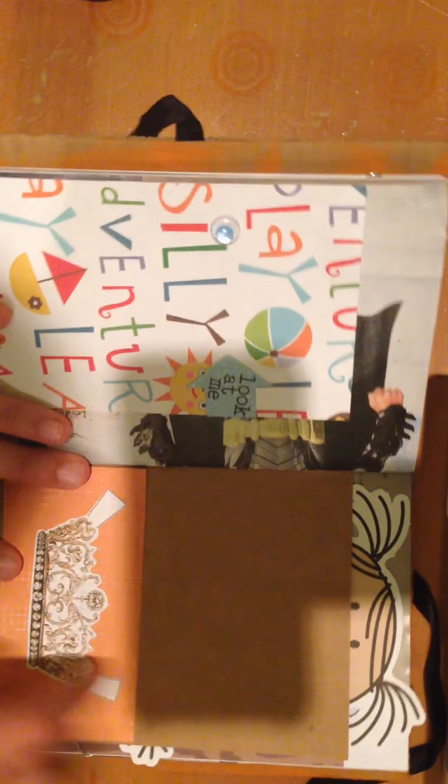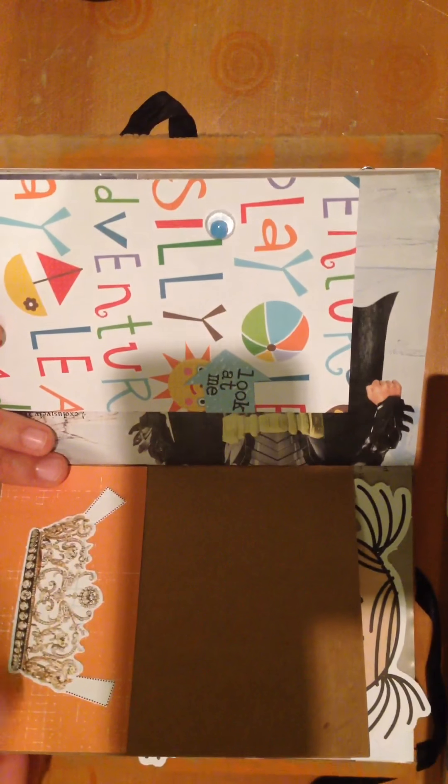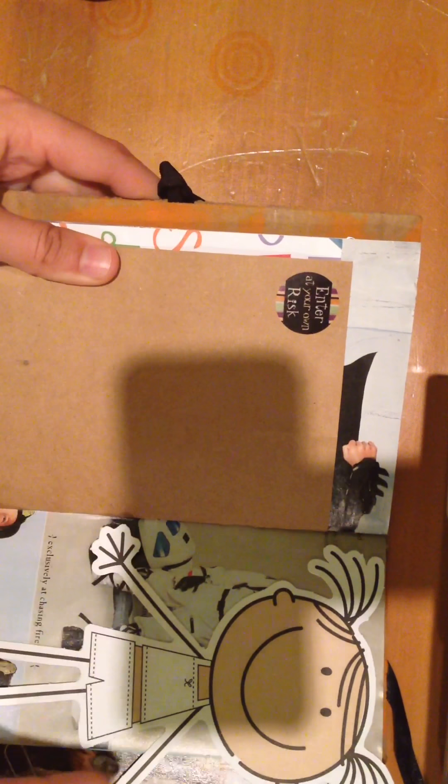And then this one is a little pocket. It has a crown on here because of the whole dress up and costumes theme. And it has a little sticker on the other side that says 'Enter at your own risk.'